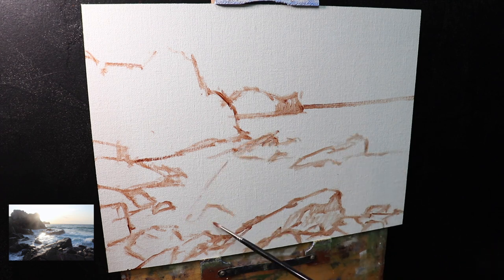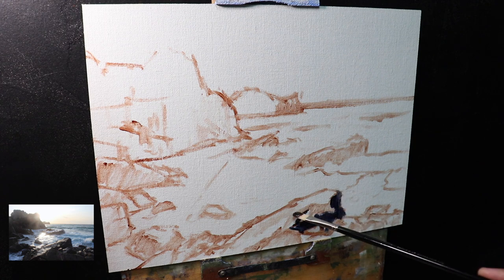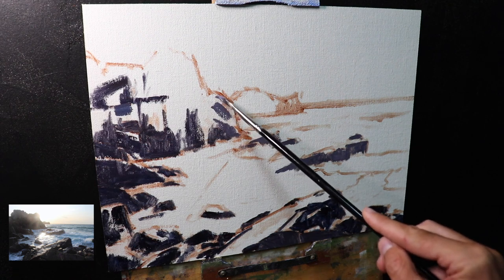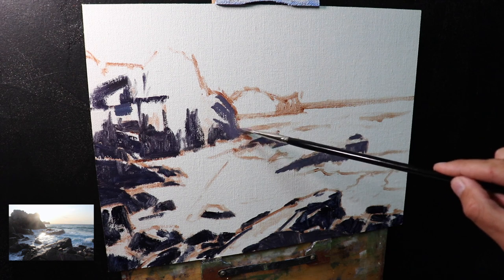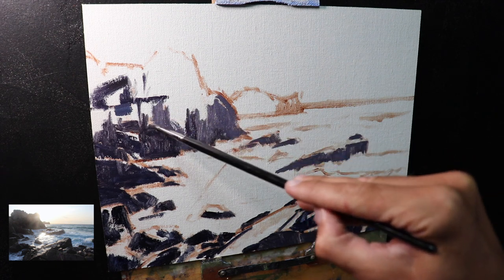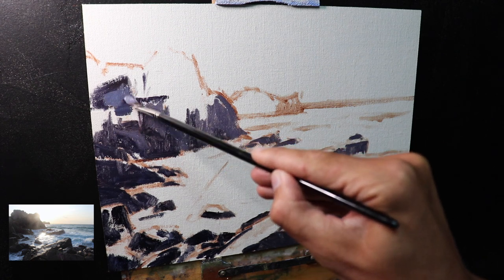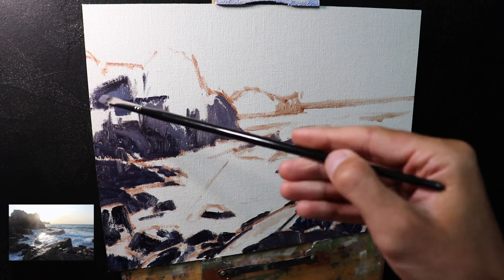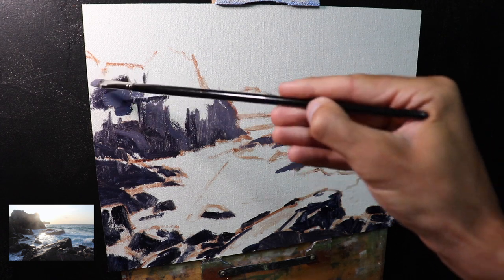Once I've sketched out my composition I get straight into painting the rocks, as these are some of the darkest values in the painting. I want to paint my darks first to help me gauge the overall tonal dynamic. I can use the white of the canvas to gauge my values. The darkest colors are going to be mostly in the cracks, fissures, and occlusion shadows within the rocks, with many other tones being dark to mid tones.